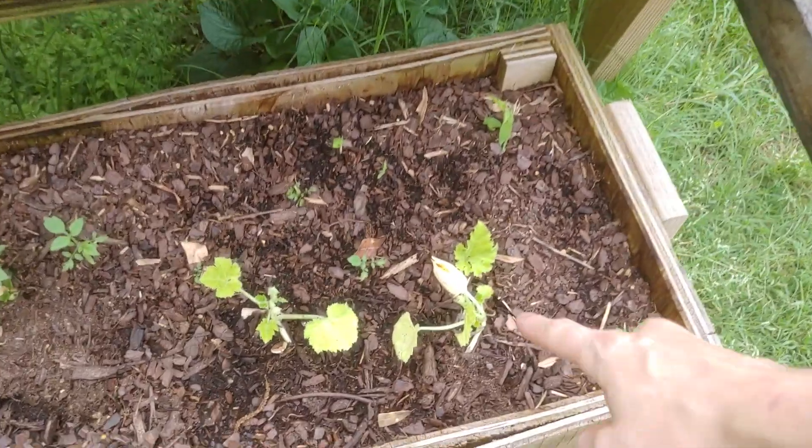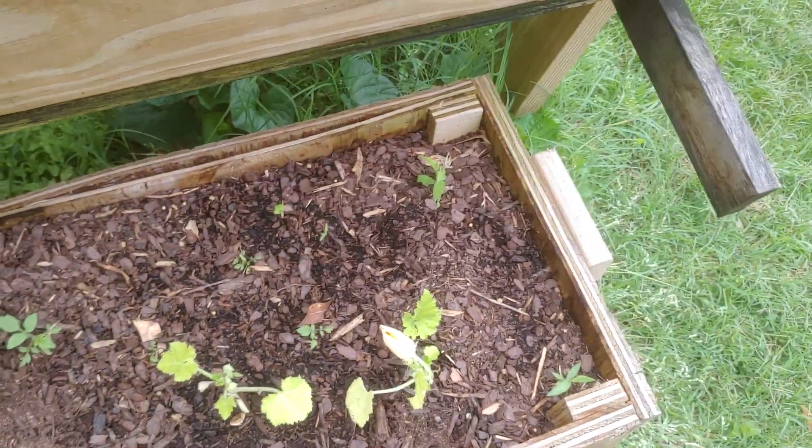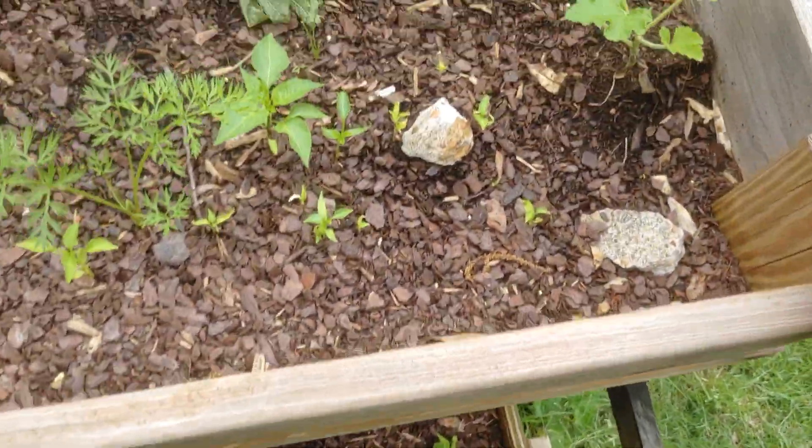Over here I have my favorite bud of the whole thing, just because it's this tiny little plant making this pretty little flower. It's not going to produce a zucchini, but I'm going to leave it just because I like it and I think it's pretty.